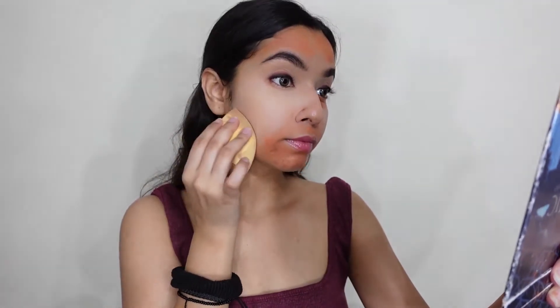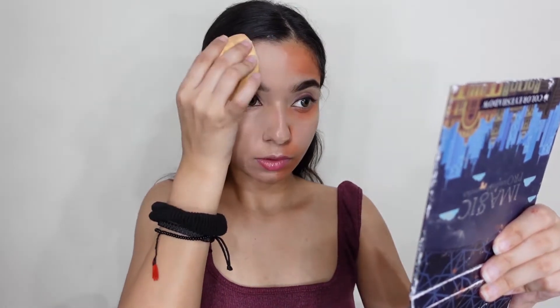A beauty blender will always give you a very smooth finish. I will practice and blend the foundation. You don't have much difference from the neck — it's almost matching. You can do a little bit of neck cover, and that's it.